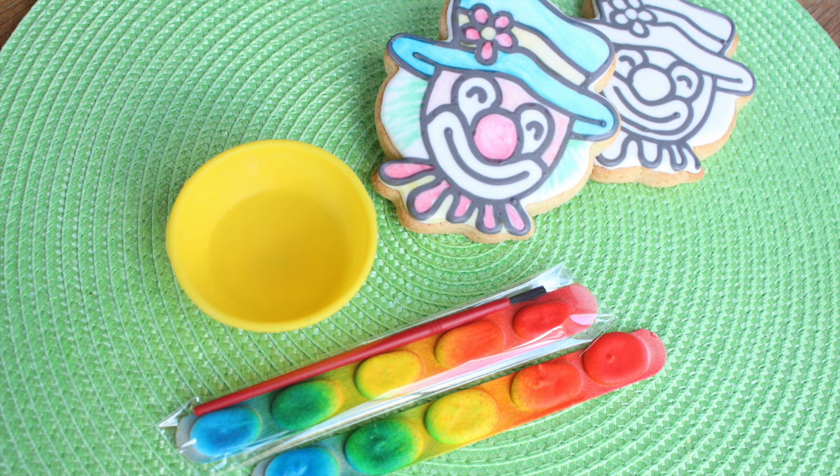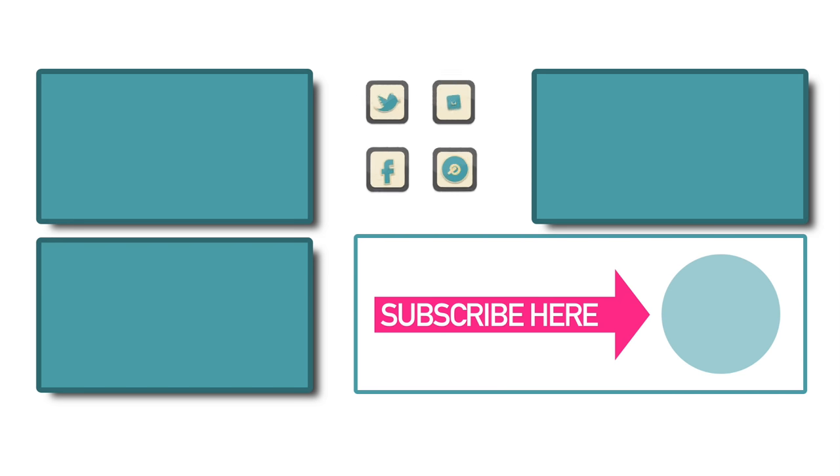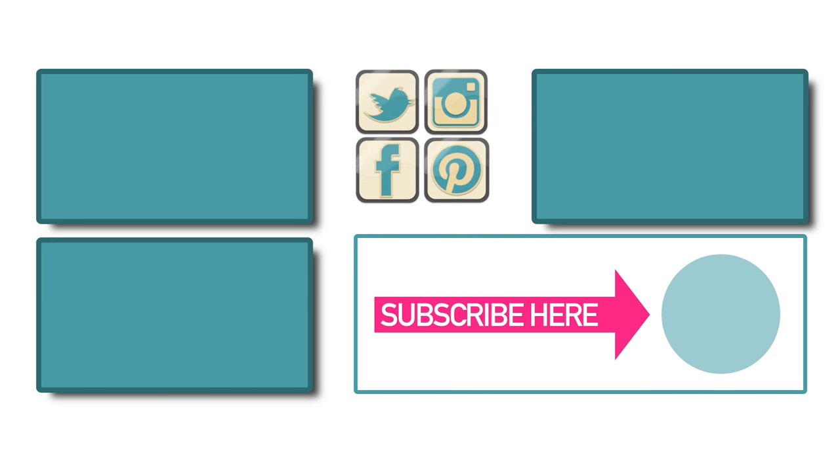I've created several versions of the Paint-A-Cookie but this is my all-time favorite. I'm just thrilled that the children will not be eating leftover food color and extra sugar for no reason. I'd love to hear your thoughts — don't forget to subscribe so you don't miss any future videos. Thanks so much for watching and I'll see you next time.